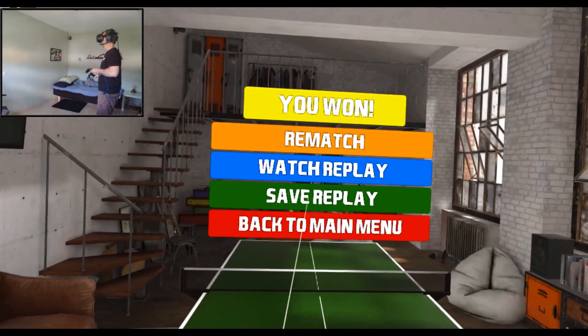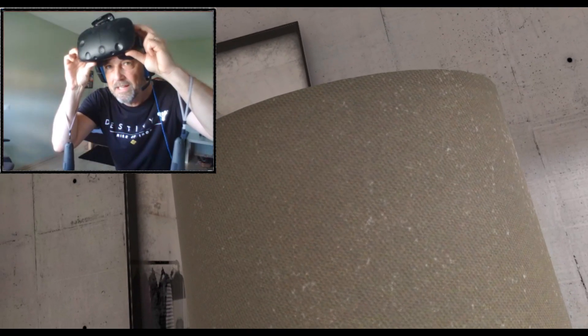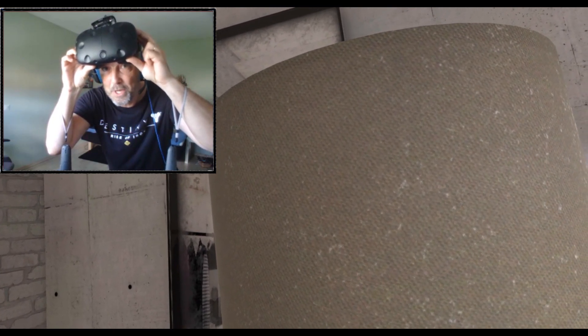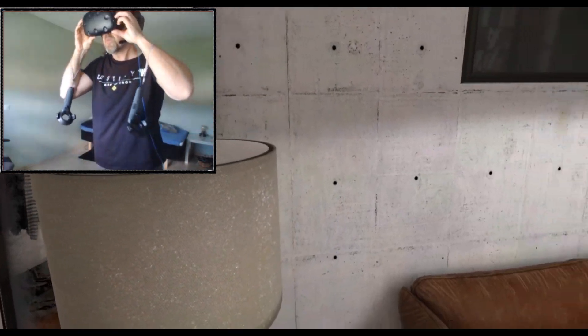You can also watch your replay or save it, which is really nice. They also have something called Towers, which is coming soon, so I can't try that out. Alright people, I think this table tennis game was really, really good. Let me know what you think in the comments section. I had a good time — good exercise, starting to sweat a bit. Take care people. If you enjoyed, hit that like button and the subscribe button. I'll see you in another video. Bye-bye.